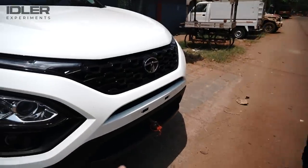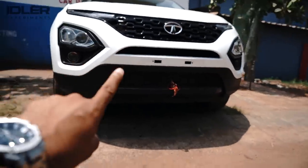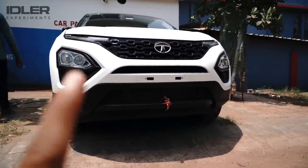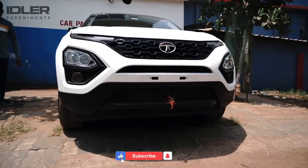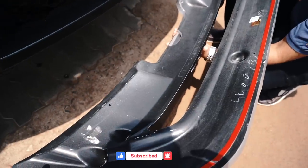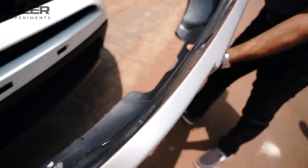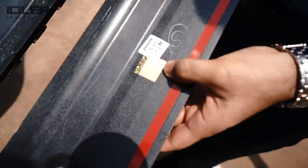Here we are going to put the add-on kit on the front side. You can see the car looks like this in stock — every Harrier looks like this. We will try both options, the silver one and the black one. This is the front add-on kit; you can see the adhesive kit behind it. For the original product, you will find a hologram on it.